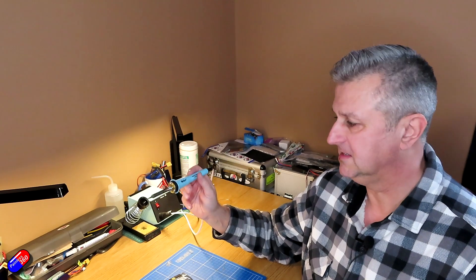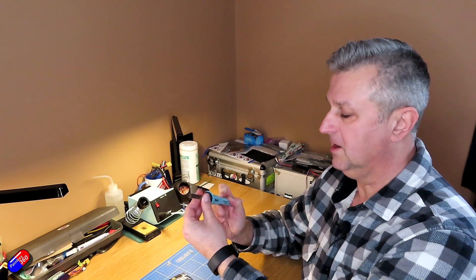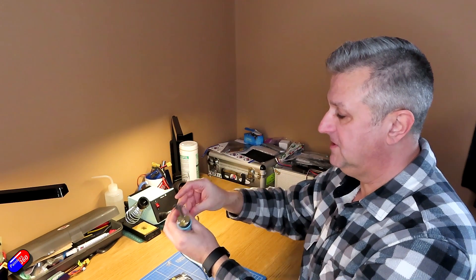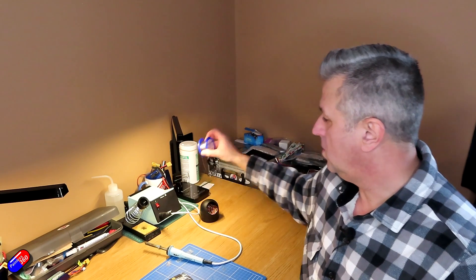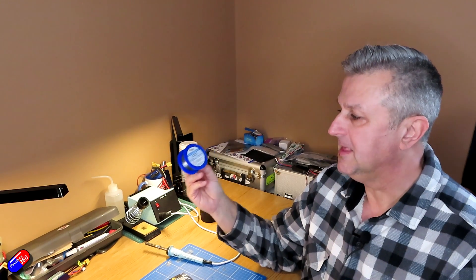These things are an investment - they last forever. The reason I like the Weller ones in particular is that the tips are interchangeable, so you can have different size tips for different jobs. You can have the fine tip like this for soldering PCBs, and you can have the big tip for when you want to solder things like power pads on your flight controller. As well as having a decent iron, there are some other main things you need.